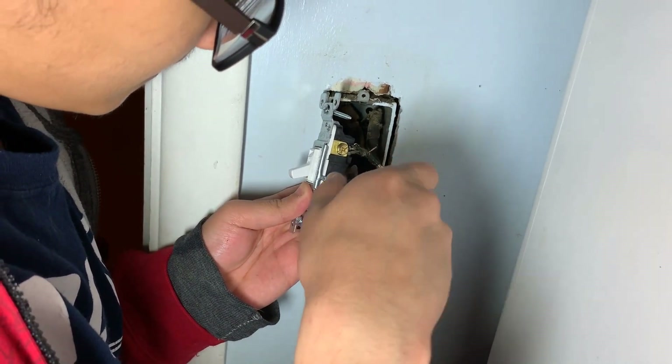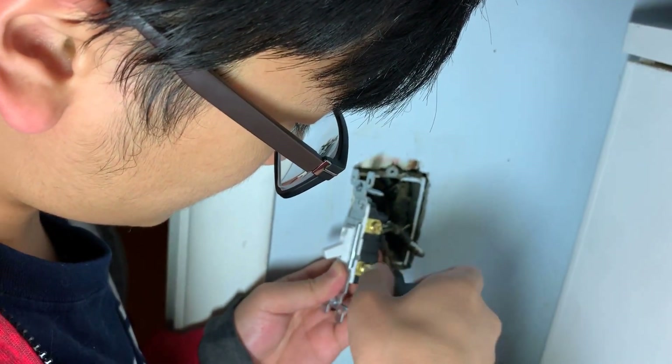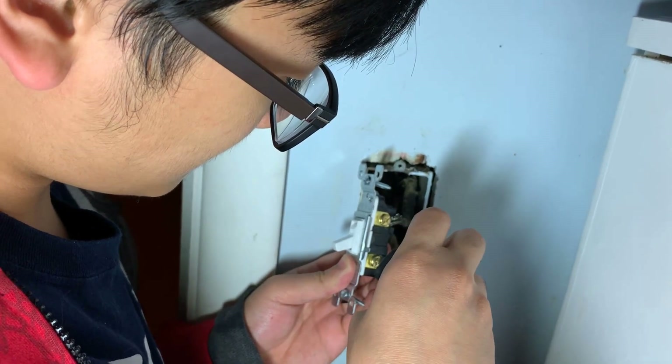I wonder how it's not getting zapped right now! Thanks to my brother Azami for being the electrical engineer, because I could never be one — I don't even know how to use a multimeter. That's your favorite device! Anyway, it's so easy.